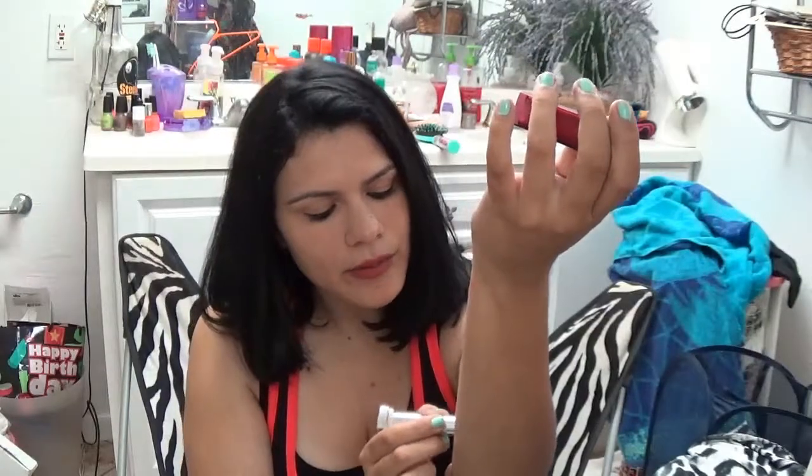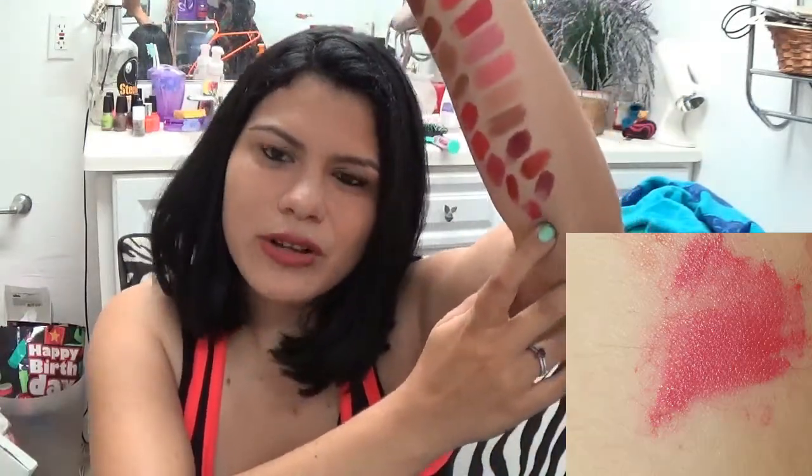Last but not least in the regular lipsticks, I have Fifth Avenue Fuchsia. This is a fuchsia - kind of like a pink slash purple color. I don't wear it as much, I don't know why. It's more like a purple slash dark color, but it's a pretty fuchsia. I love every single lipstick here but I don't wear them all because I always stick to one, which is hard when you have so many that you can't even remember. When it comes to lipsticks I try to use them all but you just always stick to one.